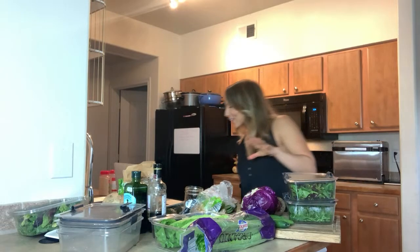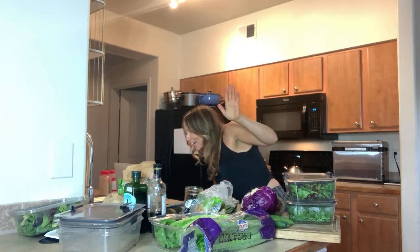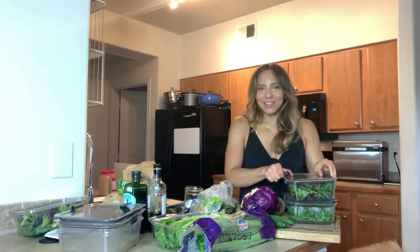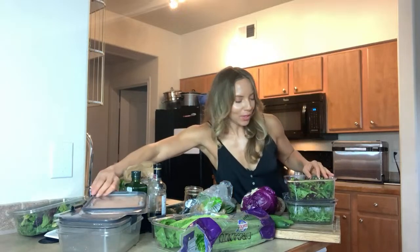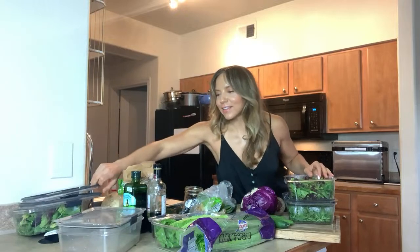Hey Brenda — I never meet another Brenda! Hey Lisa, hey Dana, hey Dr. Maria. I love that there's another Brenda in the house. Brenda, have you met another Brenda? I had one Brenda friend in high school and other than that — there's Brenda from the Tupac song, and Brenda Lee the singer.